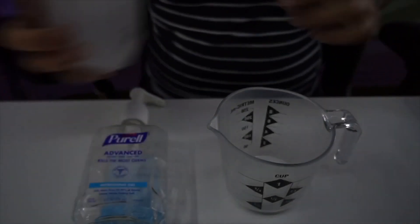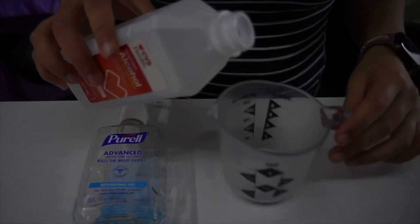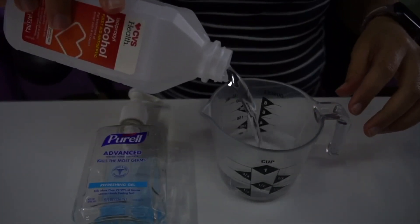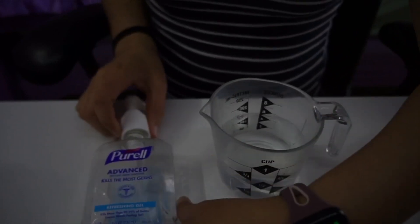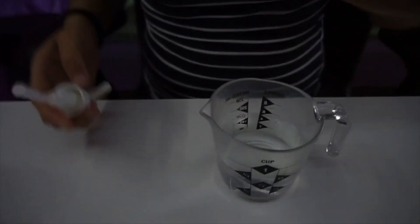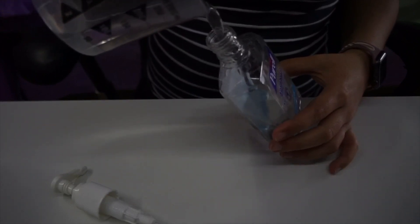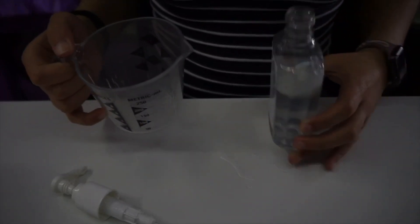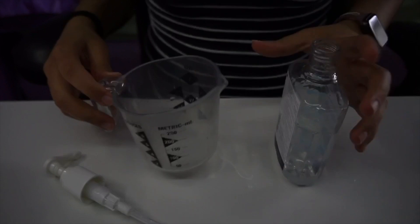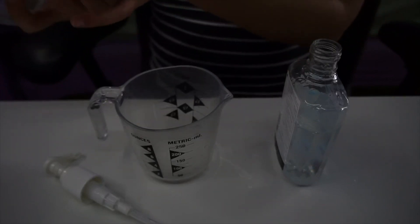First you're going to get your rubbing alcohol and you're going to pour two-thirds of a cup in the measuring cup. Then you're going to pour the alcohol into the bottle. And then you're going to get one-third of aloe vera gel. Make sure you do one-third.